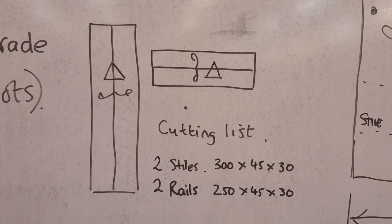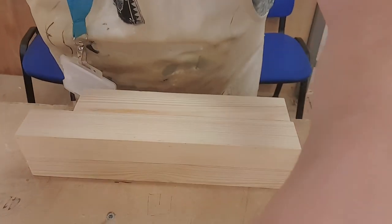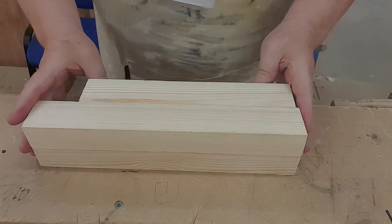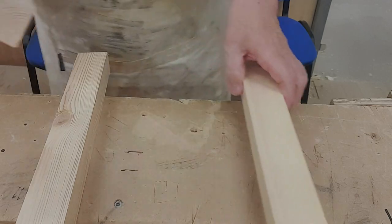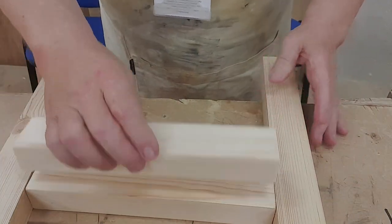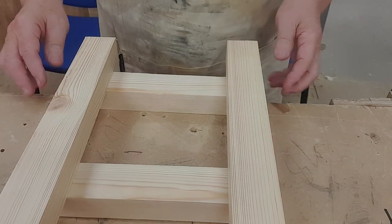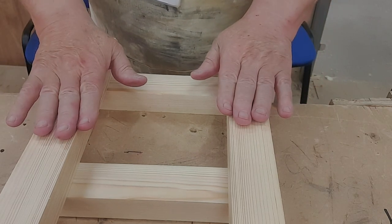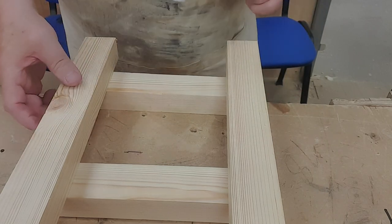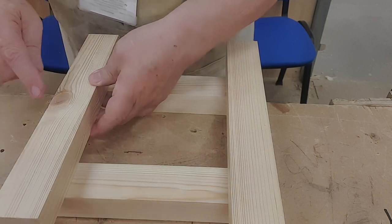You've got two pieces on the left which are stiles and two pieces on the right which are rails. So we've got our four pieces of wood that have been marked out and they're going to form a frame with mortise and tenons. Once I've had a good look at the wood, I always make sure I select clear grade. In this case we've got one piece with a knot, and that's okay as long as the knot isn't in a place where we're going to do a joint.